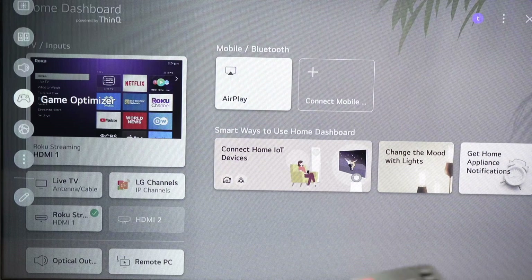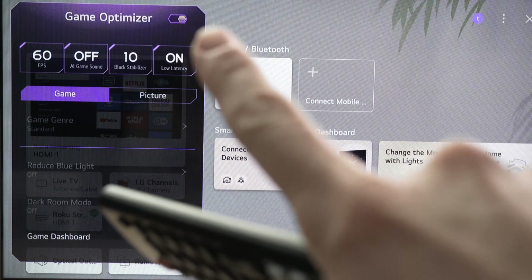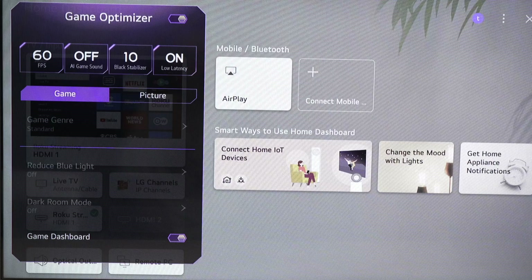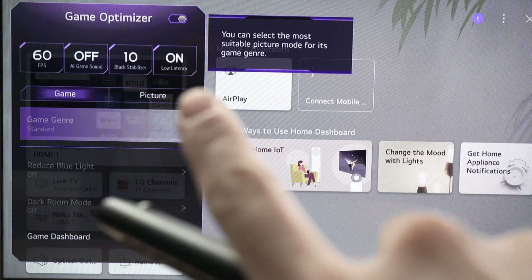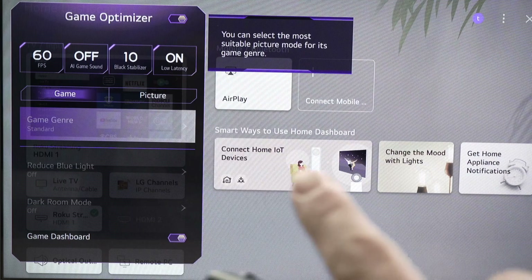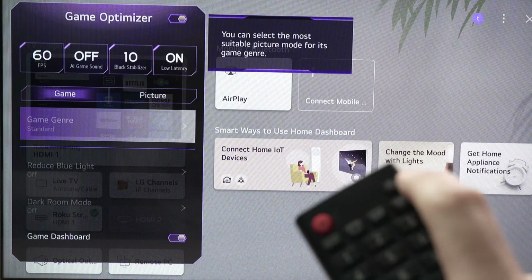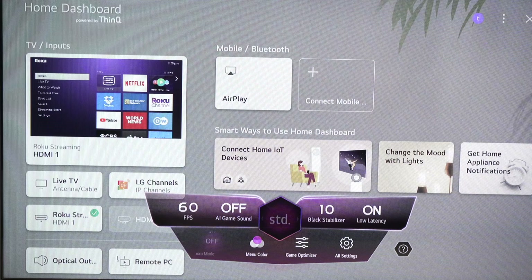Click on Game Optimizer and this menu will appear. First, turn on Game Optimizer — this is the first thing you need to do. This will give you a brief preview of the game mode settings, but this is not the main menu. Press the settings button again to make everything disappear, and the game mode main menu will appear instead.